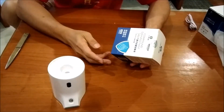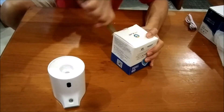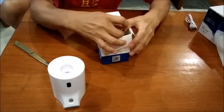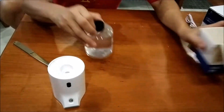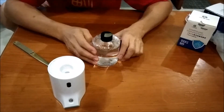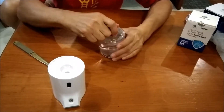Okay, next I will open up this disinfectant. There is a seal over here. Okay, it is very well protected and packed. Okay, it is a liquid form and I need to open up this.